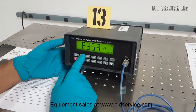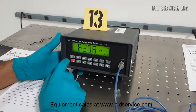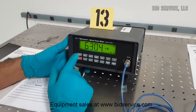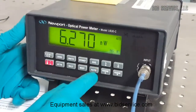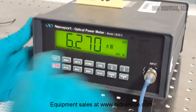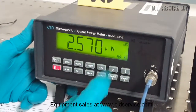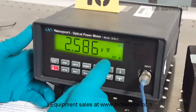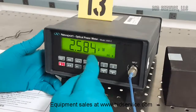These are the front panel switches. We can operate it in remote or local. The range of the instrument can be selected to auto, so whenever there is a change in intensity the range will automatically change from watts to milliwatts to microwatts and nanowatts.